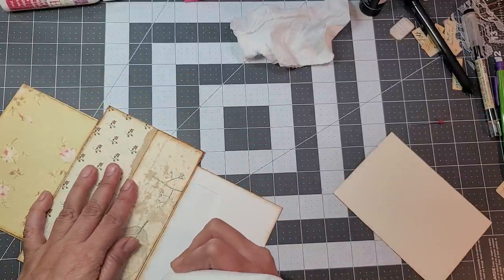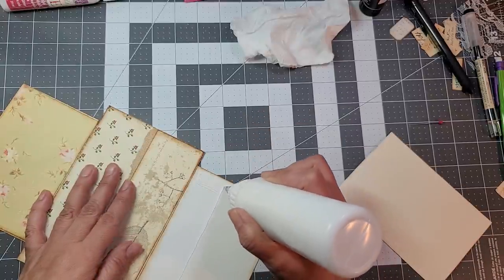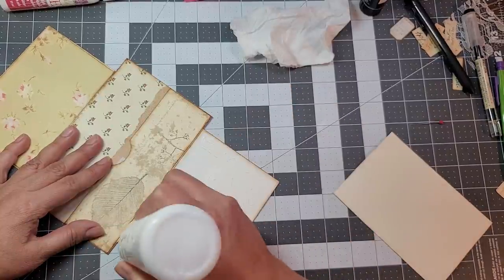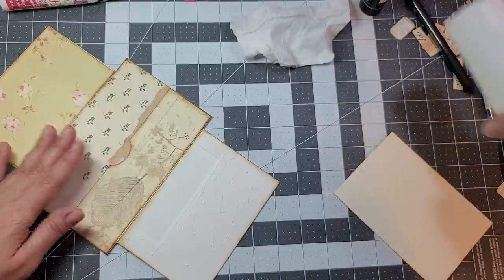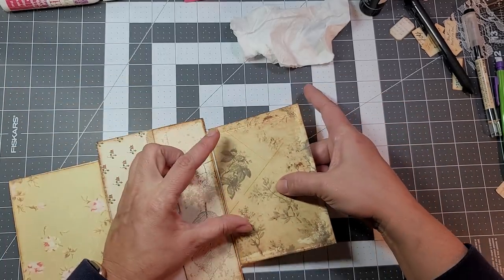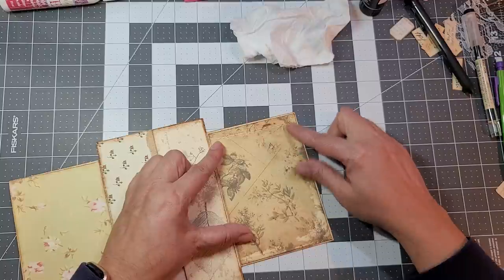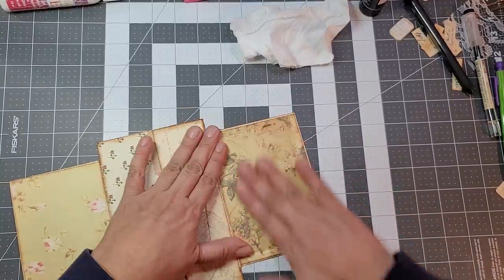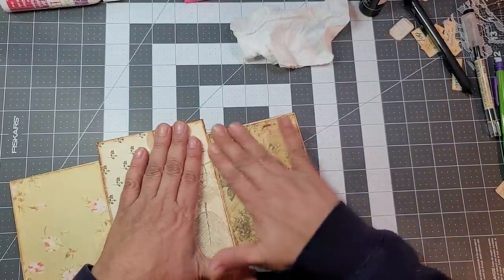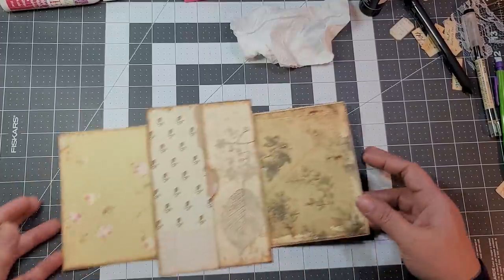Okay, so I'm going to come here and put my glue. Grab this one. Pretty paper, pretty paper! Okay, so we got both our insides done.